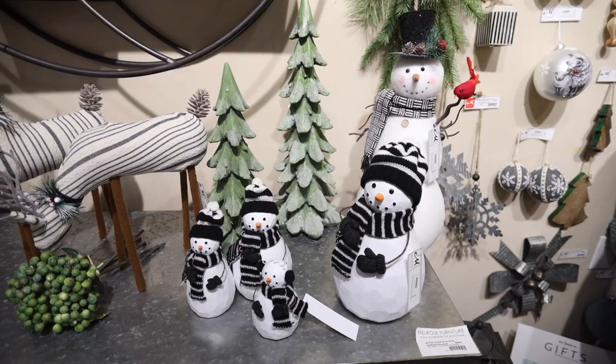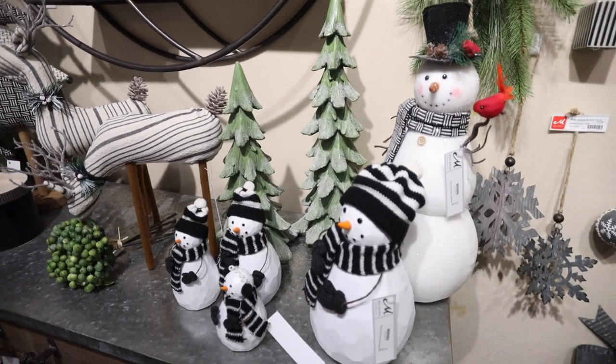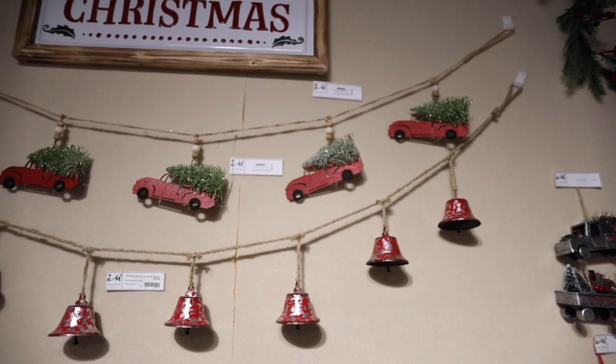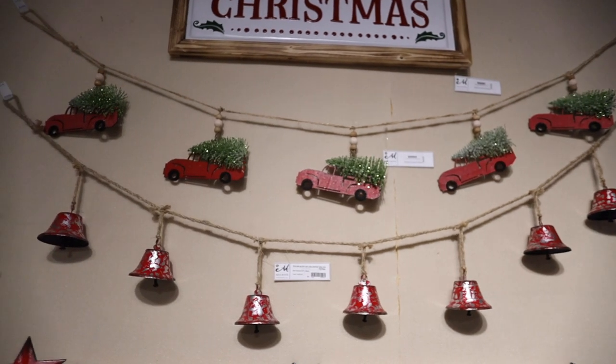A fun family of snowmen that combine resin, metal, and fabric with coordinating trees of multiple patterns. Shiny enamel jingle bells tied to a garland so you can deck your halls.